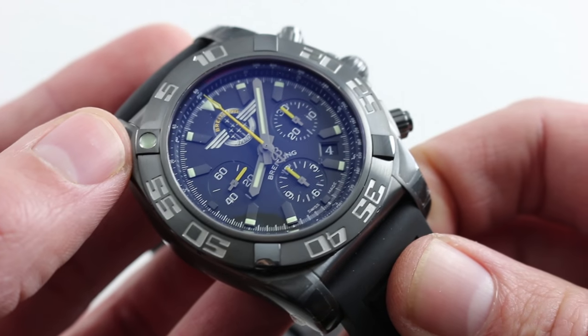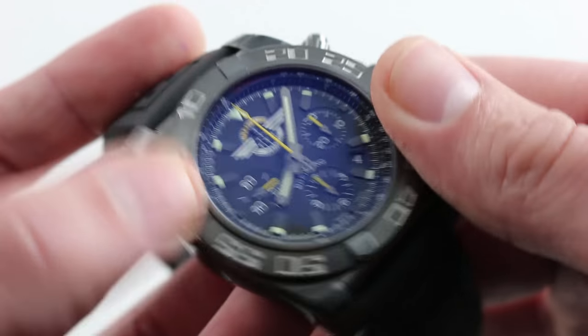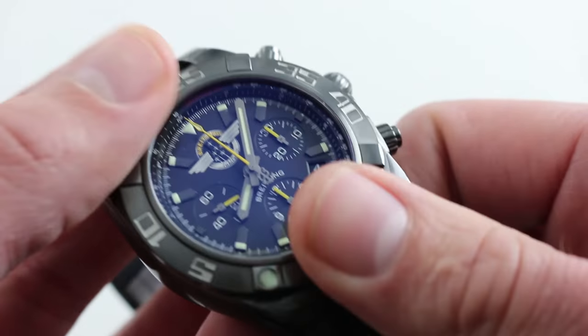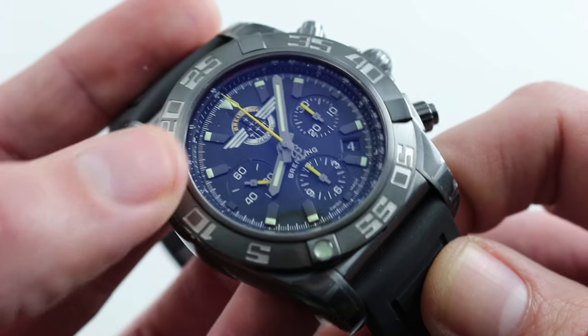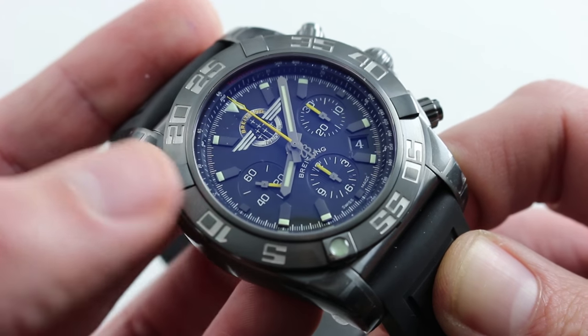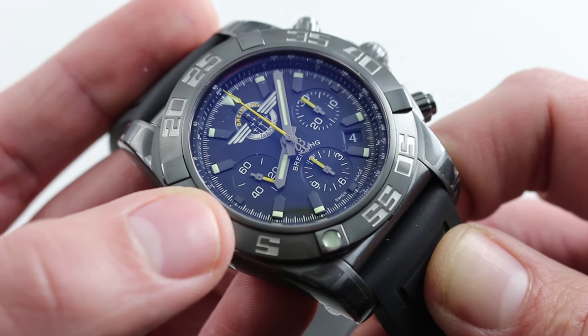It features all the Chronomat hallmarks of the modern era: the rider tabs on the bezel that make it easier to grip when your hands are gloved, sweaty, or wet; the dome-style crown; and of course the chronograph layout that essentially heralds Breitling's signature complication.